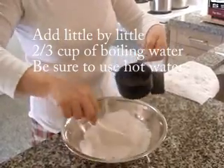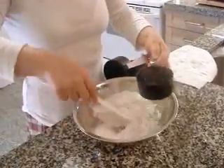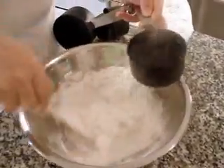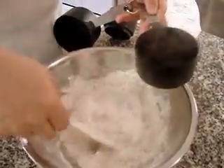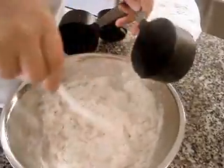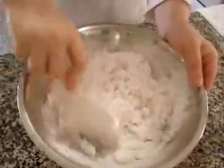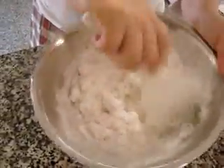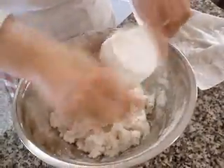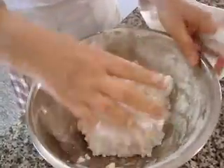Half a teaspoon of salt. Hot water — just a little bit, little bit. Don't pour it all at the same time, just a little bit, little bit. Just mix this to make dough.